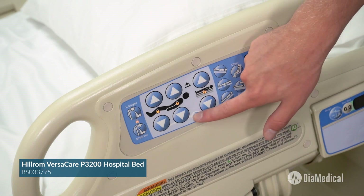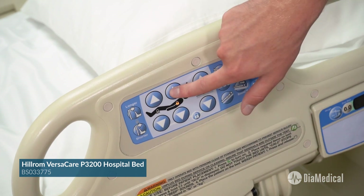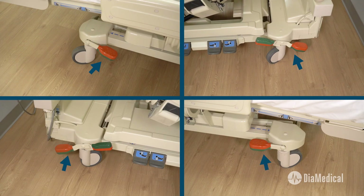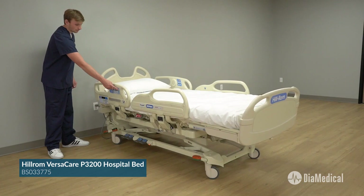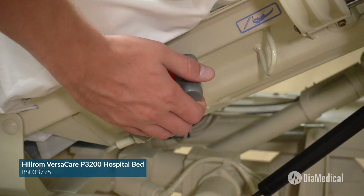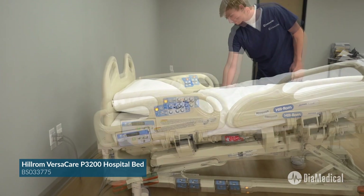Caregivers can also lock out any of the patient controls as needed. The brake and steer controls are located on the four corners of the bed rather than just at the foot. Flex-a-foot is a powered bed extension mechanism to comfortably accommodate taller patients. The one-step CPR lever not only lowers the head of the bed, but it can also move the bed frame into emergency Trendelenburg position.